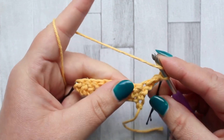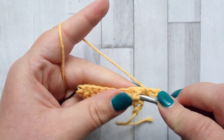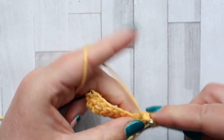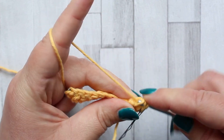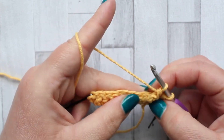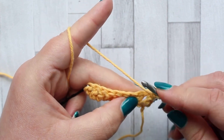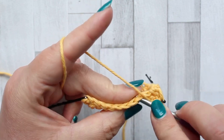To start, yarn over around the post of the next stitch, insert your hook and pull up a loop, yarn over, pull through the first two loops, and leave two loops on your hook.